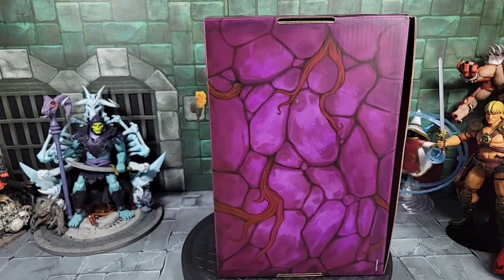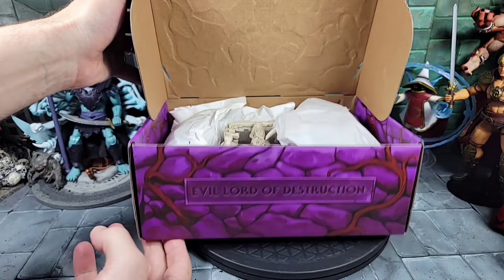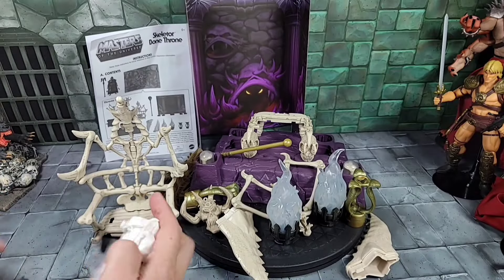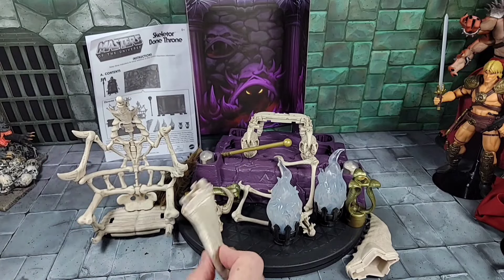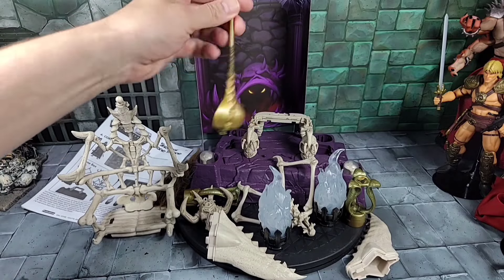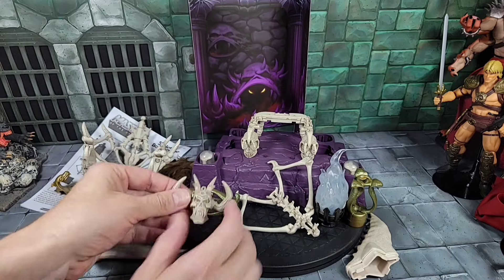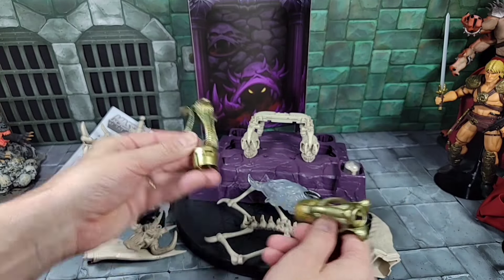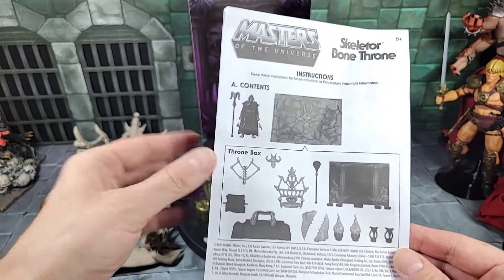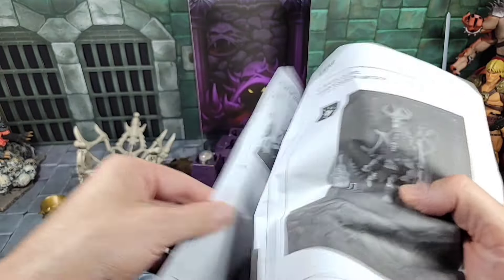One side just says 'Skeletor' and the back shows the overall brickwork. Opening it up from the side — 'Evil Lord of Destruction' is printed on the bottom. So you do have to assemble it. Removing all the parts from the box, the small sensitive stuff is all wrapped in paper. You get a background piece which is pretty cool, directions, the main base, and then that snake staff we'll look at in detail. As far as the throne, you get the back piece, the main skull, and other pieces.